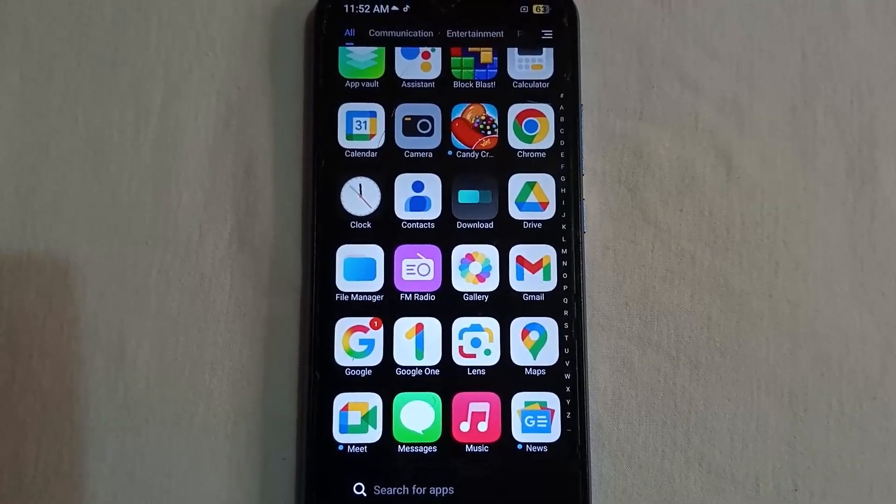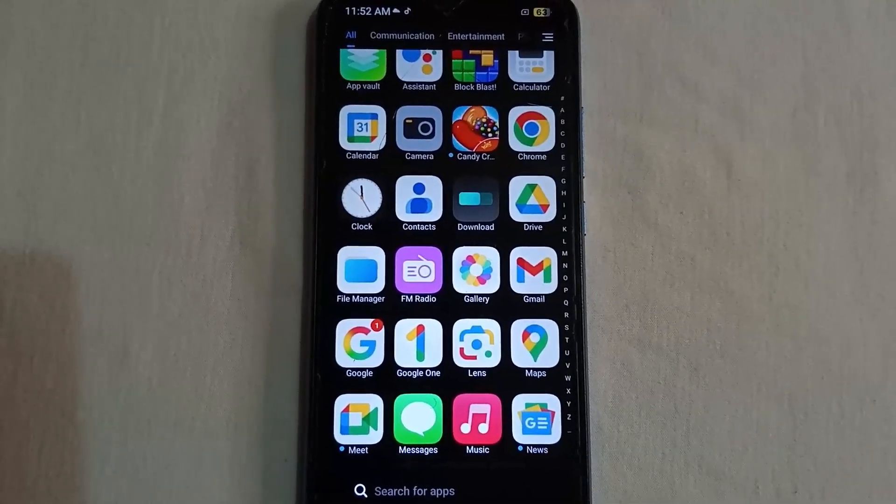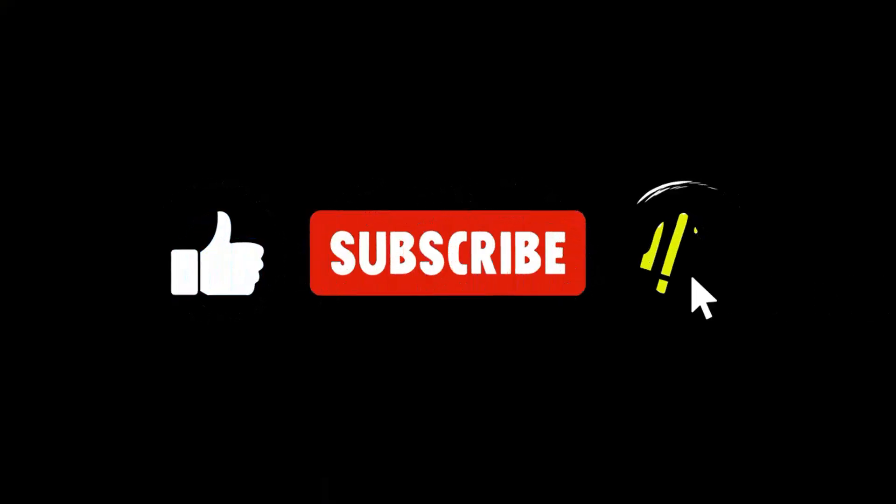Thank you guys for watching. Please hit the like button to support the video, and if you haven't subscribed to the channel, please subscribe so that you get notified whenever I drop a new video. I'll see you in my next video — bye guys!